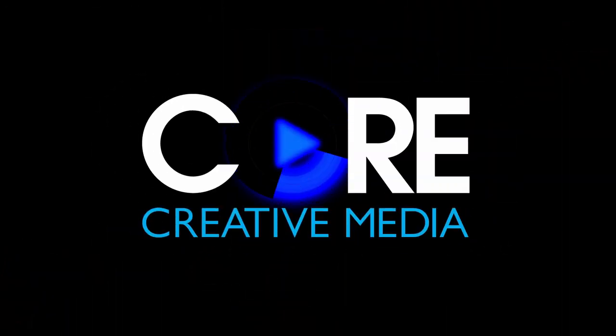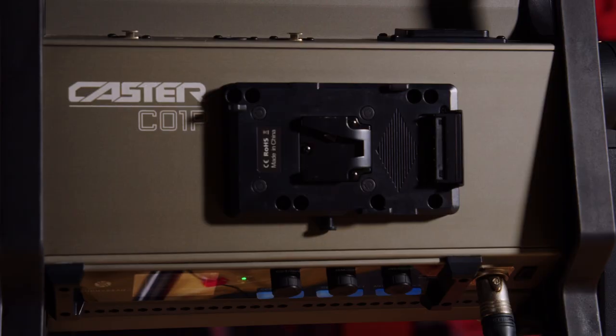In this video we have something very special to show you from our friends at Sunny Shao, who have given us their whole range of caster light panels. If you don't know Sunny Shao, they are a new LED company which also makes HMI lights, and they have come out with a new line of Sunny Shao caster LED panels. These LED panels range from 200 watts all the way up to 1500 watts, which is a lot of power for an LED panel.